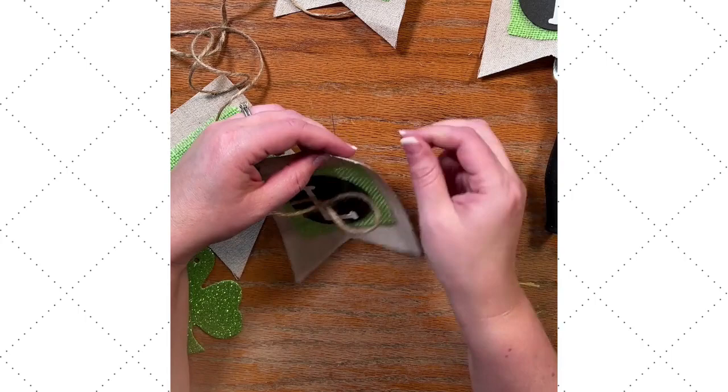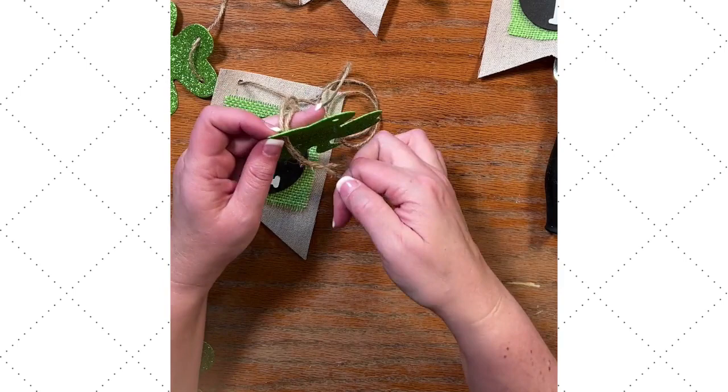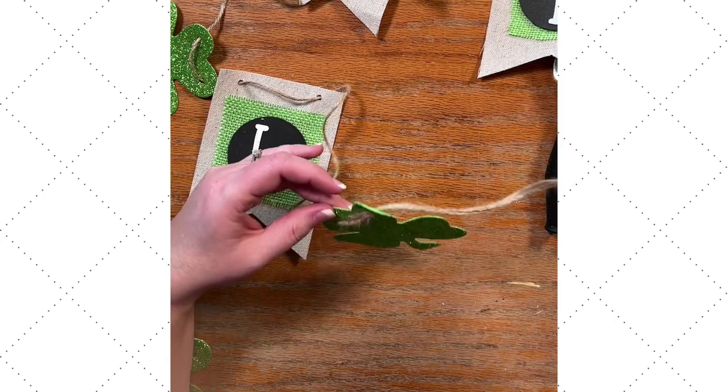I'm just going to alternate between shamrock and letters. I've got six shamrocks and five letters, so we're just going to alternate. Once we have these all on our jute cord, then we get to space them out onto our mantle and you'll see what this looks like.